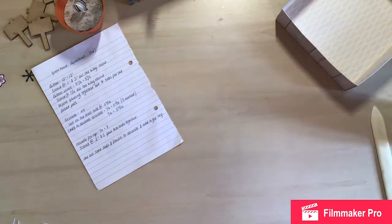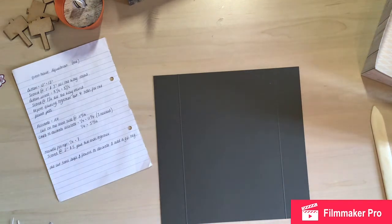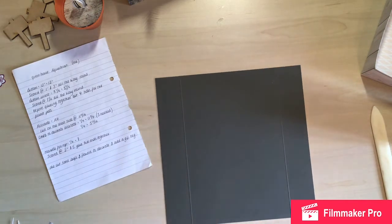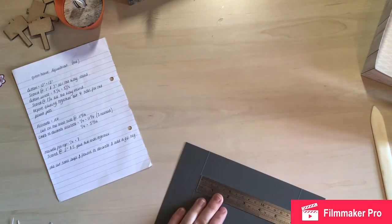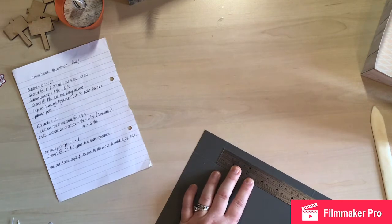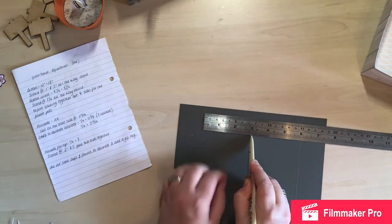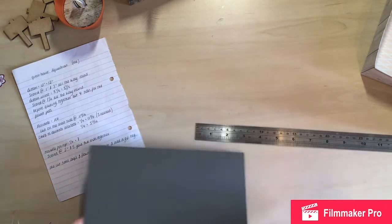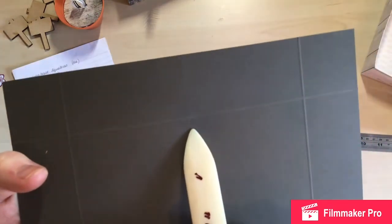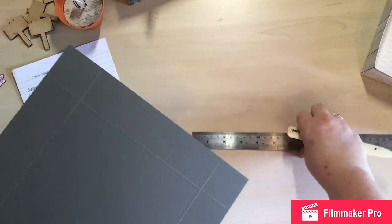Now we're going to bring in the eight and seven-eighths insert. I scored it but if you draw the lines it helps. I'll show you with a ruler — I'm not good at doing it by eye. I've come in two and fifteen-sixteenths of an inch: that's where the score line is. You do it on one side and draw a line, then do it on the other side and draw a line, and then you should get your four equal squares showing where you're going to put your plant pots.